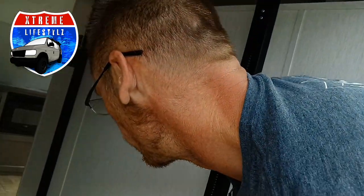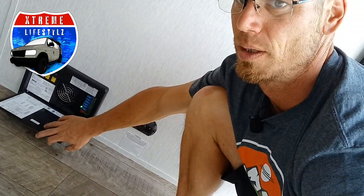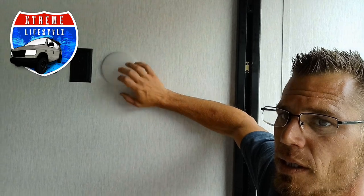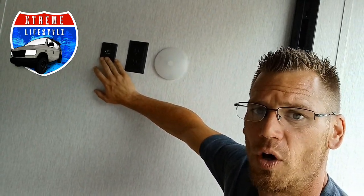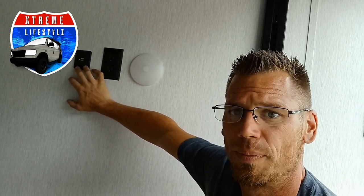Now that we have the dimensions on this happy jack and we know exactly what size can fit in here as far as toys go and the garage size goes, I just want to show you the last few things. Right underneath here is going to be our fuse box and our breaker box, and right here is our carbon monoxide detector. Then we have a light, 110 outlet, and USBs. The USBs always run off 12 volt battery, not just being plugged in and running off your 110 household power.